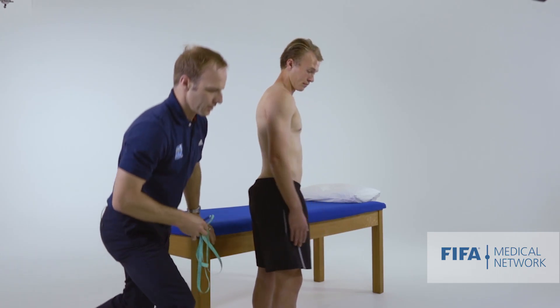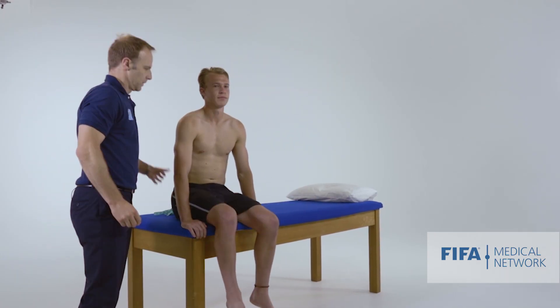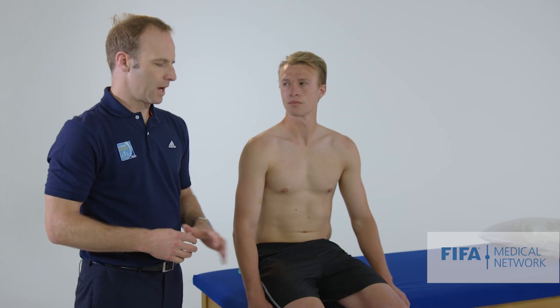Next, we ask Jesse to sit on the side of the bed. In this position it's a good opportunity to test the athlete's neurology — we can test power in all myotomes, assess sensation to light touch in each dermatome, and assess reflexes. It's a good opportunity to do all of that with the athlete sitting on the side of the bed.